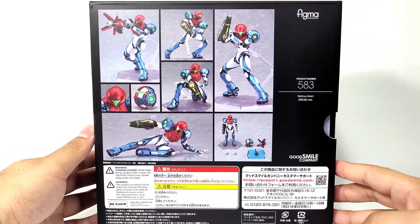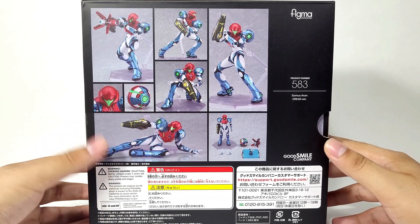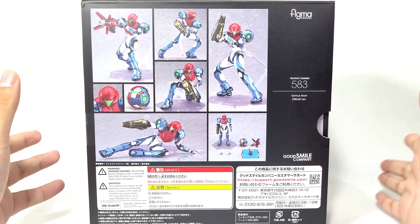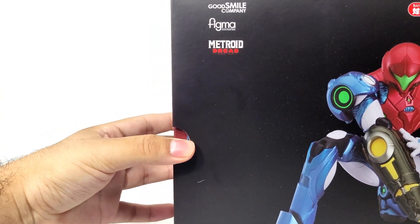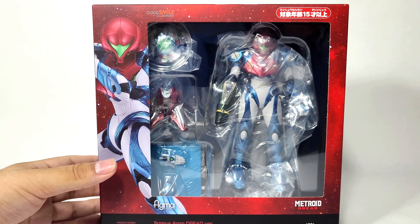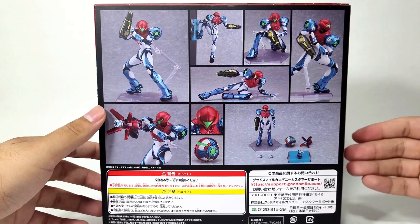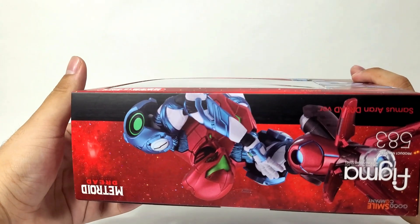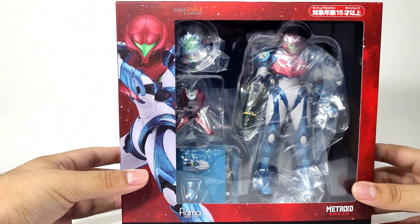On the back of the box we have all the poses showcasing Samus Aran in her wonderful glory, and of course the choking hazard warning that this is not suited for three-year-olds or lower. There are a bunch of different poses that I'm excited to see. Opening the inner box, I love the blood red or scarlet red that goes around it. We have the same poses on the back, and Samus appears on the top, the sides, and even the bottom.